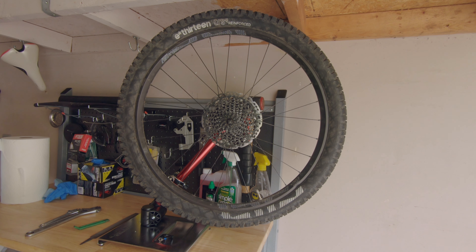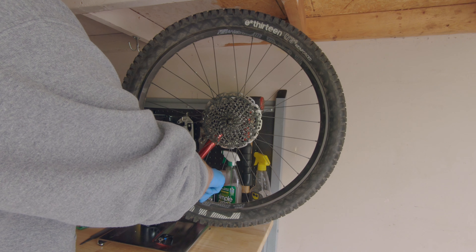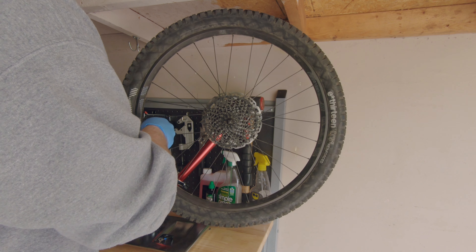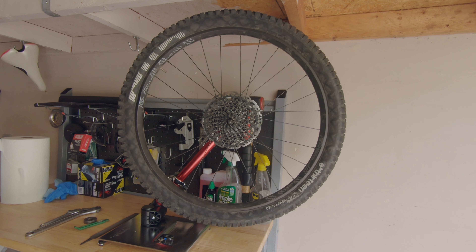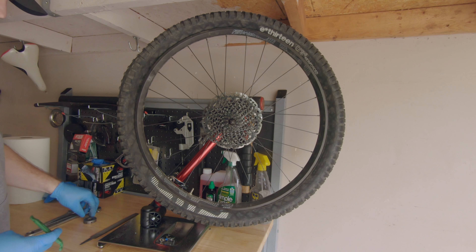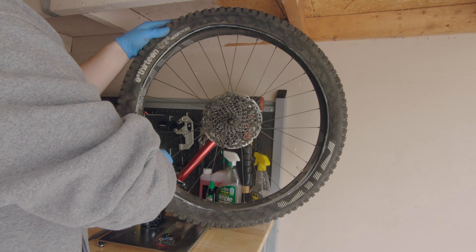The first thing we're gonna need to do is let the air out of the tire and remove it. Let's break this bead. We try to put the inside of the tire to the inner bit of the rim to get a little bit more space so that it comes off easily.